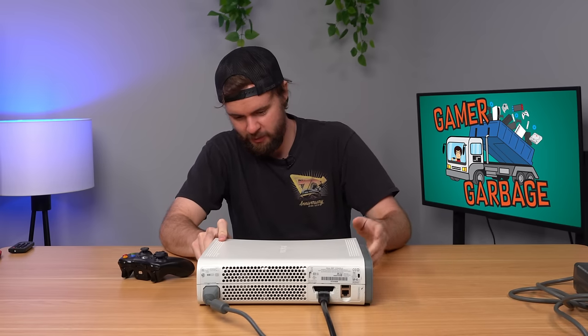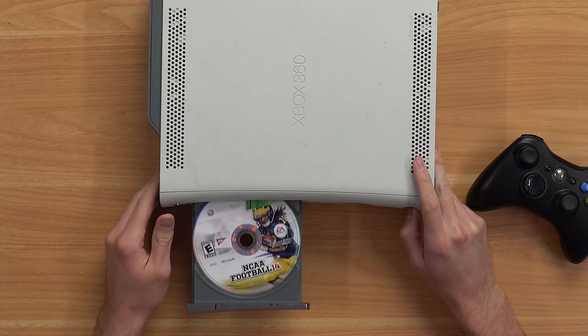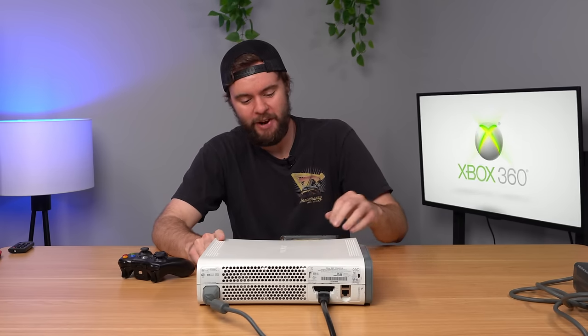Moment of truth. I hope there's no red ring here, but let's turn it on. We've got power. Let's see if we have any mystery games. Wait — we have a copy of NCAA 14 in the disk drive.